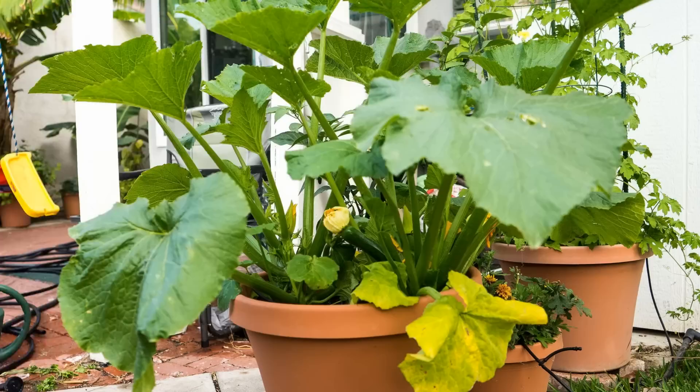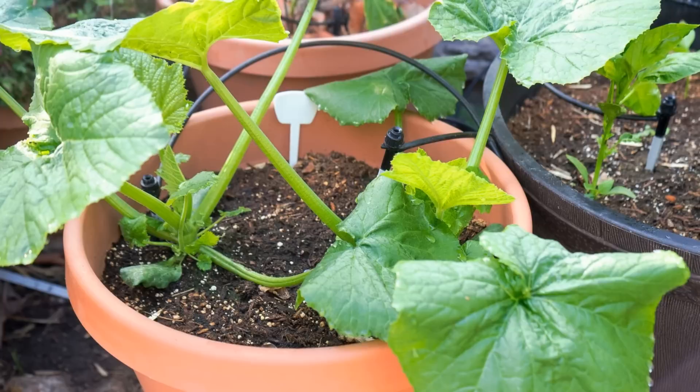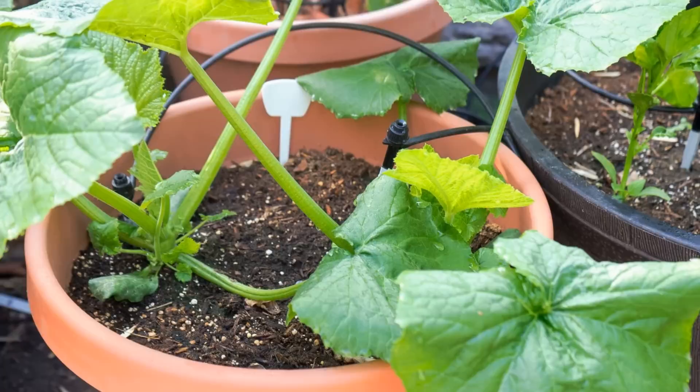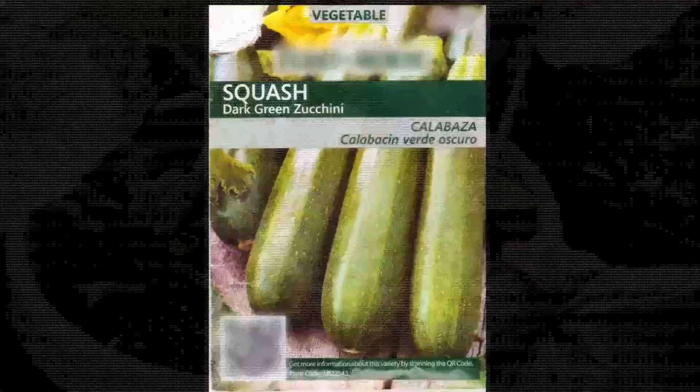The container I recommend for growing zucchini is a 16-inch wide container which is 15 inches tall. You can see the video description for the product I generally use for all my vegetable container gardening, and you'll be surprised that it doesn't really cost much to grow in these 16-inch containers.